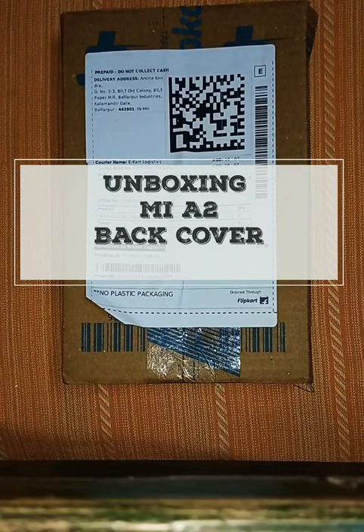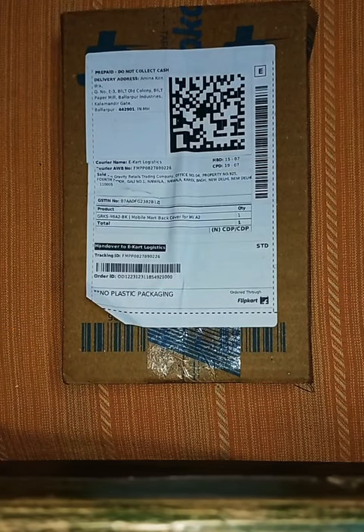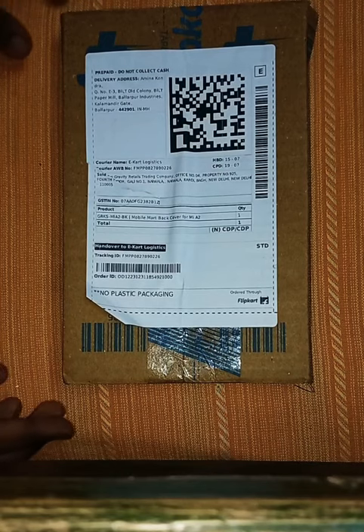Hi friends, welcome to my channel. I'm going to unbox my own mobile cover — it's the unboxing of a mobile cover for the MIA2. Let's start it.